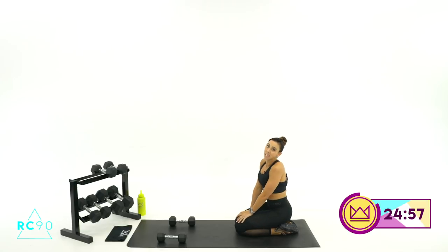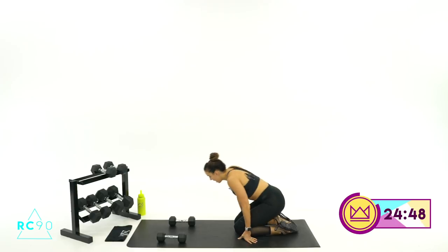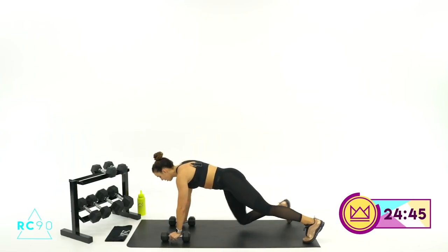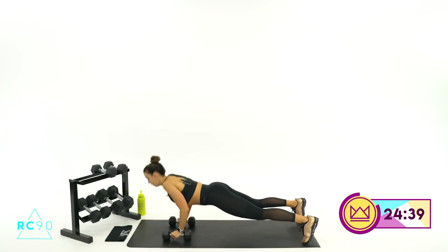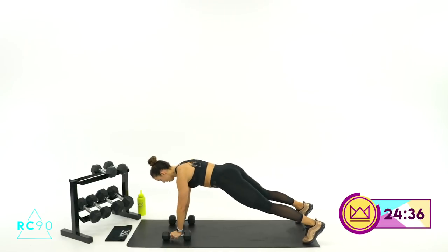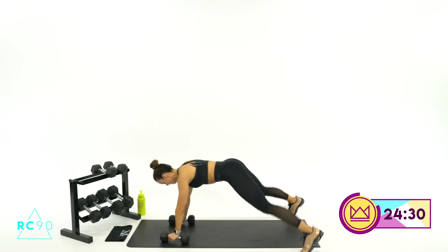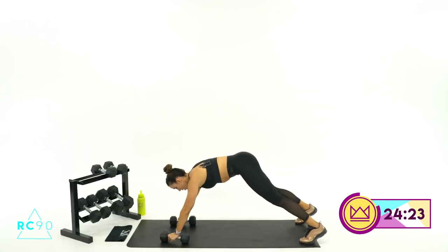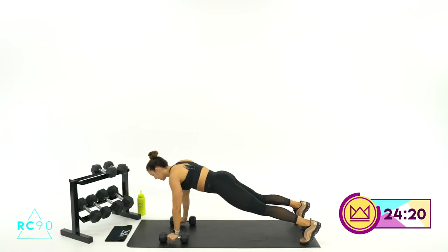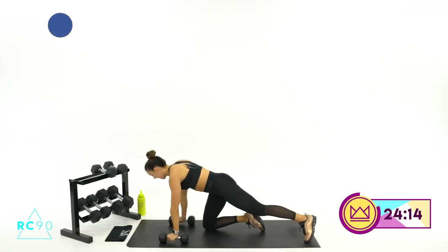15 seconds rest. Now it gets a little more intense — 30 seconds of work. Let's speed up those transitions. Here we go, 3, 2, 1, let's go. And of course, if you're on your knees for your push-up, that's fine — just come right back up for your plank jack. 15, 14, 13... 3, 2, 1, and rest for 30. Good job.